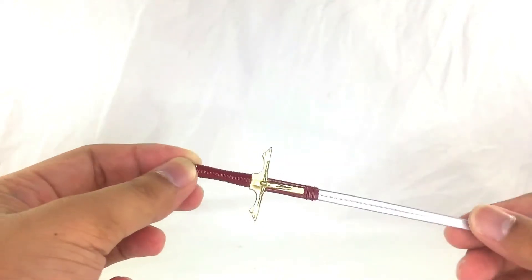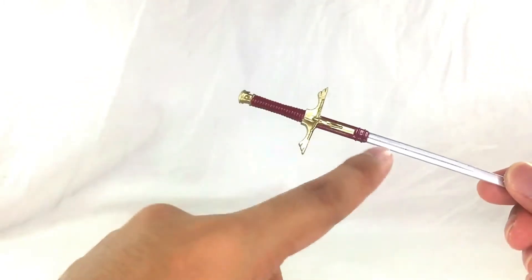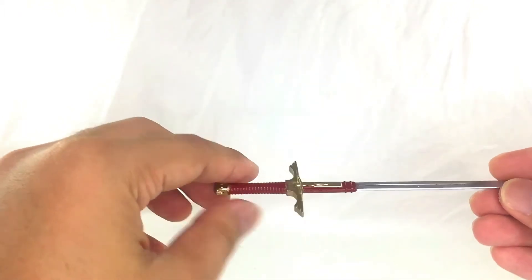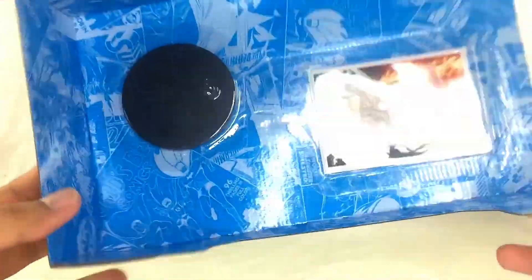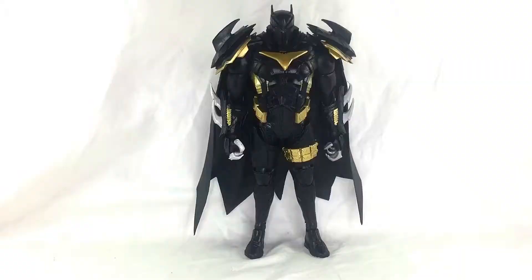For the accessory, it has the exact same one as the regular Azrael figure. The only difference is the handle. It does have that crucified Jesus cross piece in the middle. There's no fire effect included, so this is just what you get. You also get the collector card and the McFarlane base.